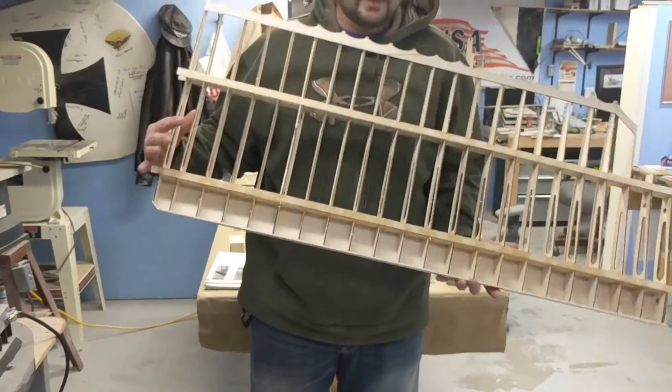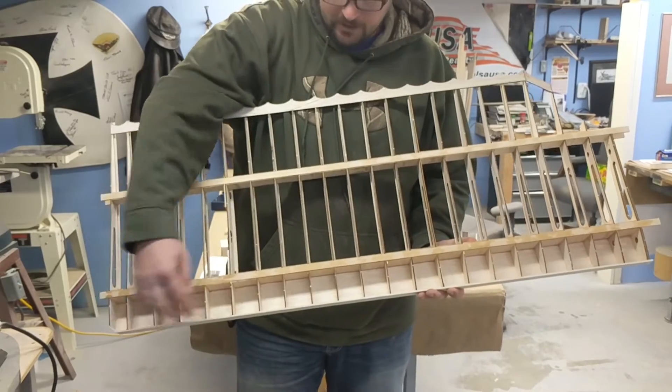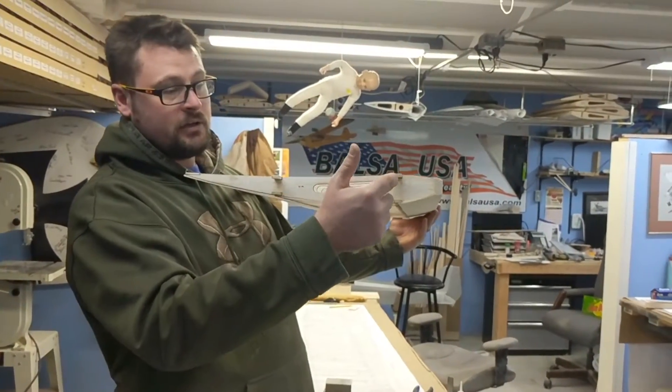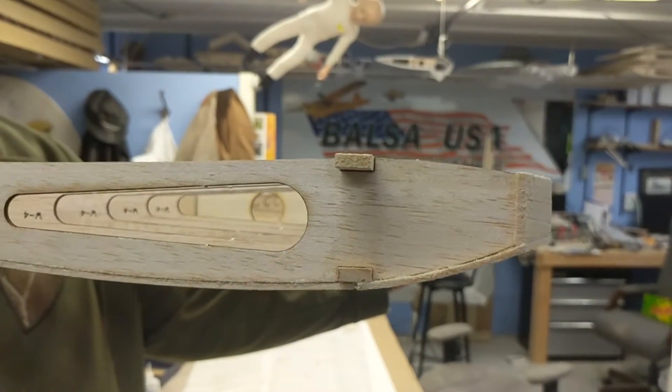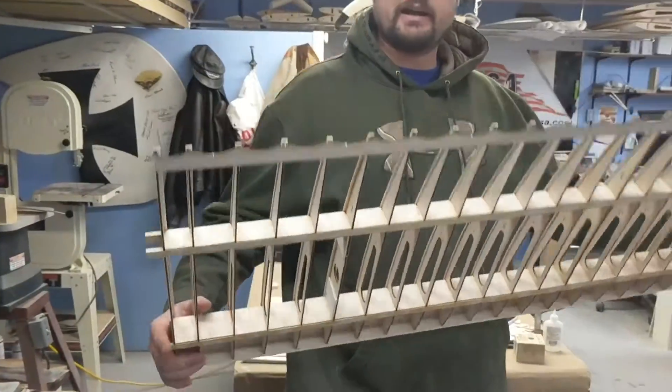Now the final part to the process is putting in the last piece of sheeting on the front, and that's what creates the D. When you look at it from the side, you'll see the D-shape, and that really strengthens up the wing. It's called a D-tube wing. After I get that put on, we'll take another recording and I'll show you how much stiffer the wing gets.